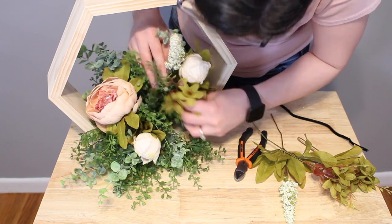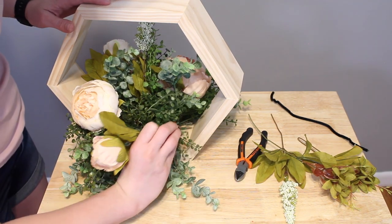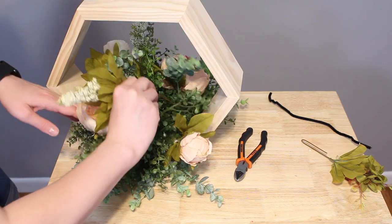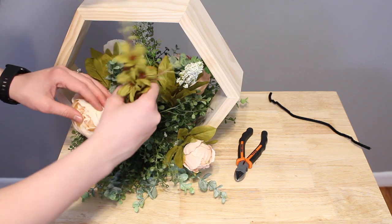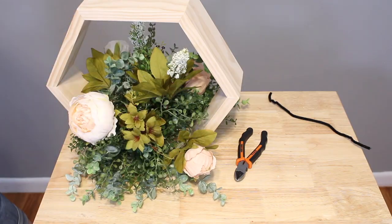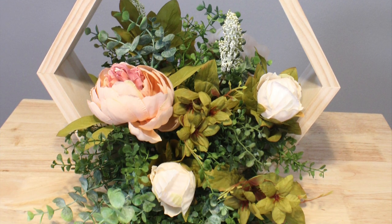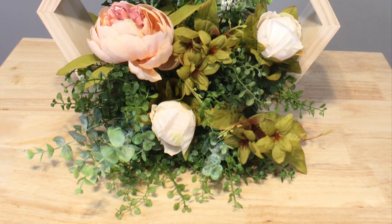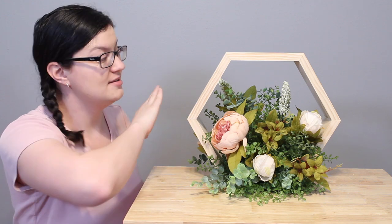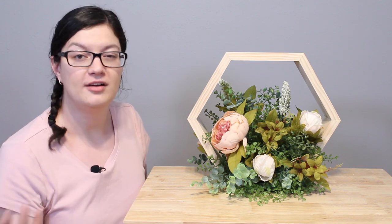And that's all there is to this. It's really easy to put together an arrangement like this as long as you've got some fluffy greens and some nice focal flowers — you can put this together really simply and quickly. I just love the modern and clean look that this buff wood gives in the hexagon shape, and you could do this for a wedding, a special event, or even a party to spruce up a centerpiece.